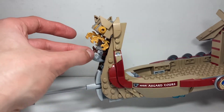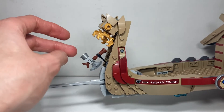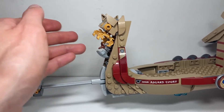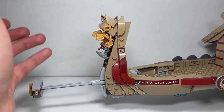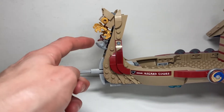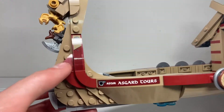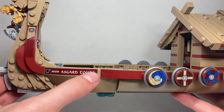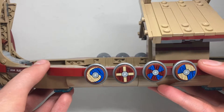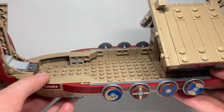On the front you can see Stormbreaker attached — so like in the trailer he uses it to activate the Bifrost, so when he's traveling from planet to planet you can use the Bifrost feature with that attached. You've got a sticker here saying 'Asgore Tors', and all the stickers are repeated on both sides. You've got four more stickers here for the shields, so there are eight of those shield stickers in total that you have to apply, which is a real pain.